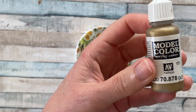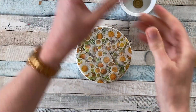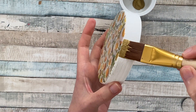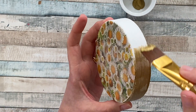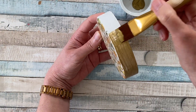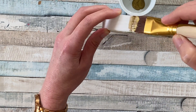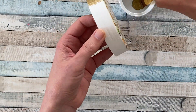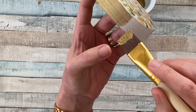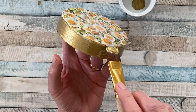It already looks absolutely fine with the sides white, but I'm using some gold acrylic paint to add a bit more shimmer. I'm using a flat brush and it took two coats to cover any white showing through. As with the white acrylic paint, I made sure the first layer was completely dry before moving on to the next one. Just keep going over those steps until you're happy with the coverage.